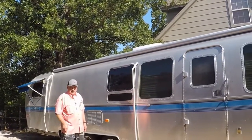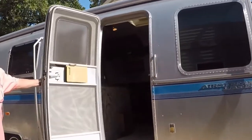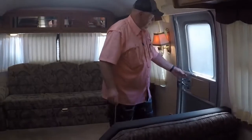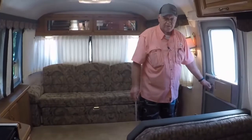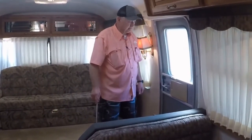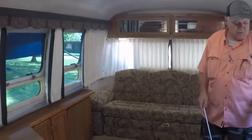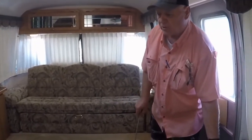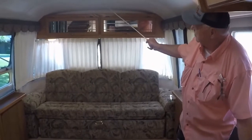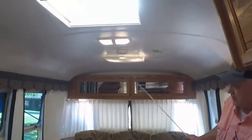That concludes the outside quick look. Let's move inside. As Airstreams are noted for, everything is good, solid, tight aircraft-type construction. This is lockable and has a screen door. When you come in the entrance, there are two switches right here. One is for a porch light or a step light outside — a night light. The next is the high and low living room lights here, so when you're coming in the front door, you can have lights immediately.